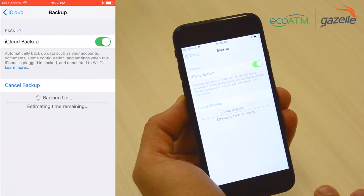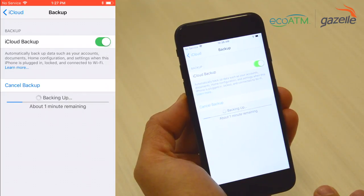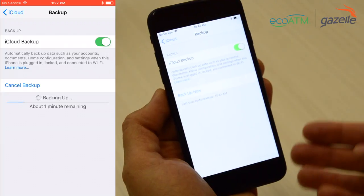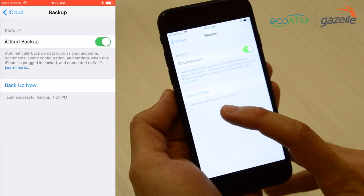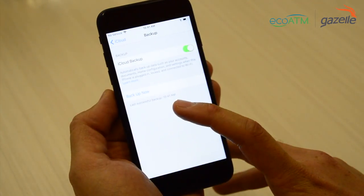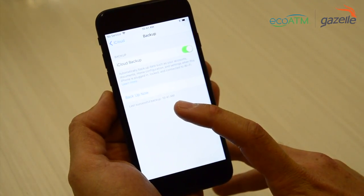Give it just a moment, and then press Backup Now. You want to ensure you have a solid Wi-Fi connection throughout this process to not interrupt your backup. And there you have it — your backup is now successful. You'll notice at the bottom it says the time of your last successful backup, and that's how you know you are currently up to date.